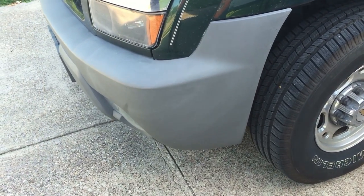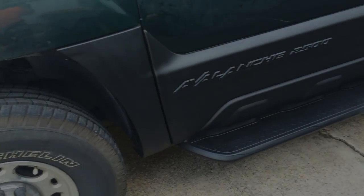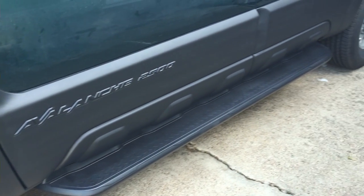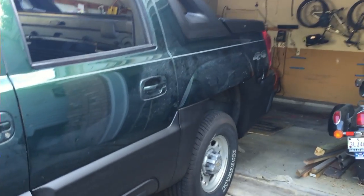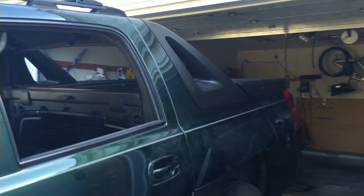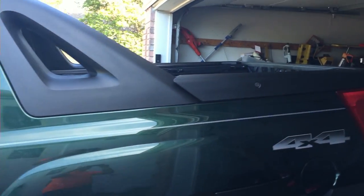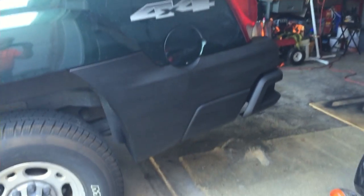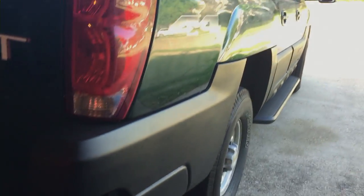I did try some Rustoleum spray and it did a nice job, but it chipped fairly easily. So I switched to what people have been doing online — YouTube has got a ton of videos on using Plasti-Dip, and Plasti-Dip is just amazing.